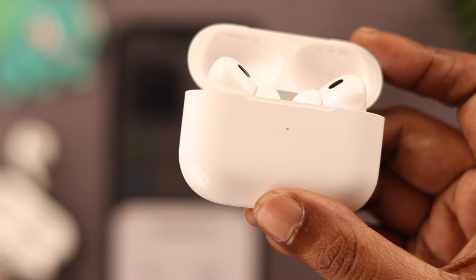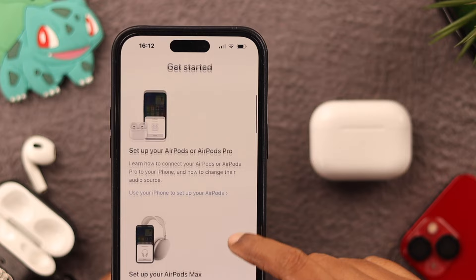If you still can't see the light indicator on your AirPods Pro 2, we recommend you go ahead and contact Apple Support — they'll help you. Please share with us in the comment section what happened. Thank you for watching.